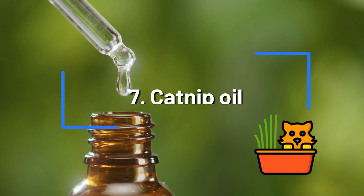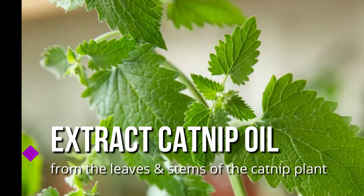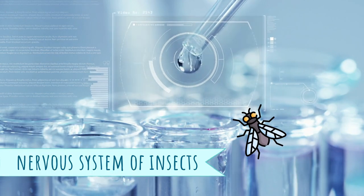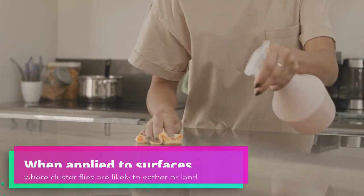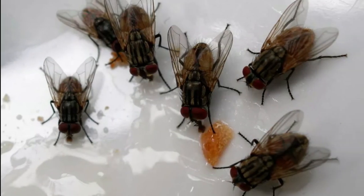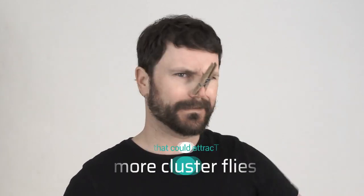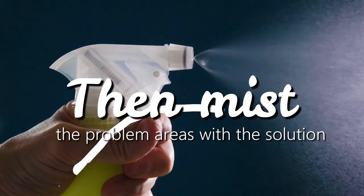Catnip Oil. Catnip oil is a natural insecticide that repels and kills many insects, including cluster flies. Manufacturers extract it from the leaves and stems of the catnip plant. The active ingredient acts as a powerful repellent when it comes into contact with the nervous system of insects. When applied to surfaces where cluster flies are likely to gather — like windowsills and door frames — catnip oil can help prevent them from entering your home, and once inside, it can kill them quickly. Additionally, the strong scent of catnip oil helps mask any pheromones left behind by dead flies that could attract more cluster flies. Mix a few drops of the oil with water in a spray bottle and treat problem areas with the solution.